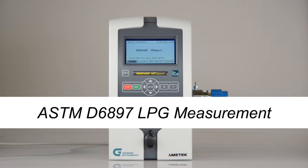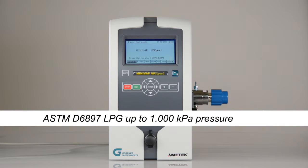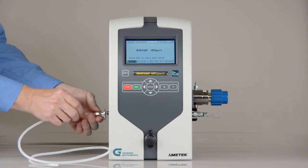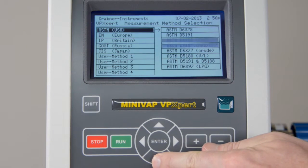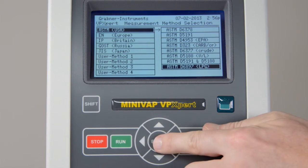ASTM D6897 LPG measurement. On the VP Expert, LPG measurements can be made up to 1,000 kPa. Before measurement, the measuring chamber is rinsed with LPG. To discard the gas, attach a polyethylene hose on the outlet side and lead it to a fume hood.